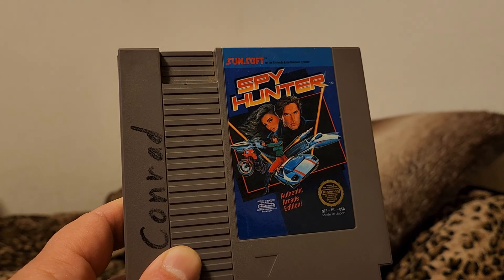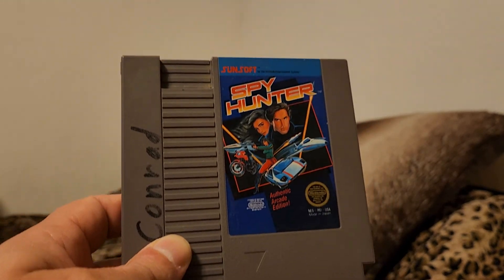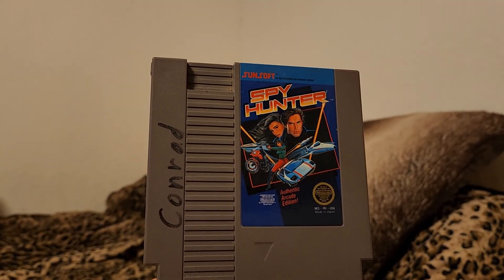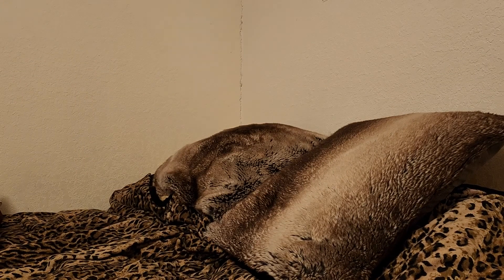Can't complain. This is also on a couple of Midway collections for more modern systems. But yeah, I've really enjoyed this game and played it a lot in the past — just haven't really hooked up the old NES lately to actually play it, but we'll be doing that again soon since I have some more time off from work.